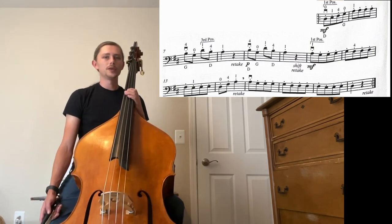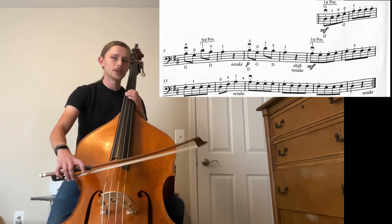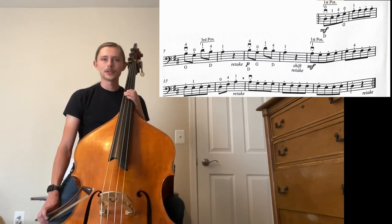We also have to pay attention to the word retake. In this case, retake means go back to the frog. This happens several times throughout.